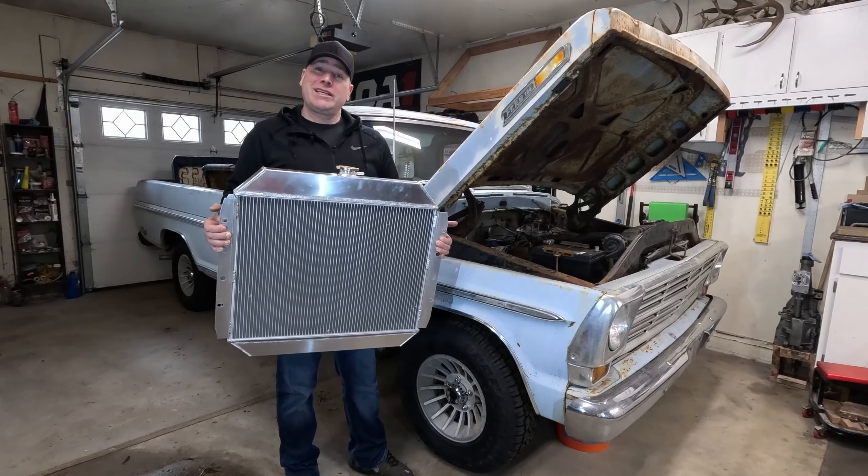There we go, that one's out. We'll do the same thing for the lower radiator hose — just get these clamps loosened up. It's dripping out of the bottom; like I said, there's probably some residual coolant in the bottom of this radiator. We'll just let that drain for a minute.